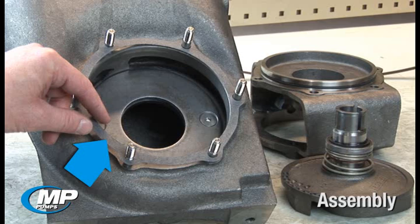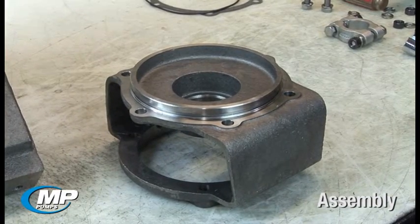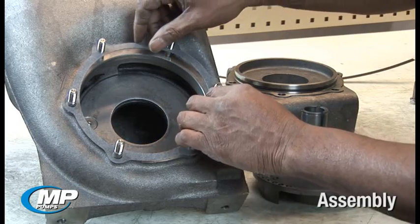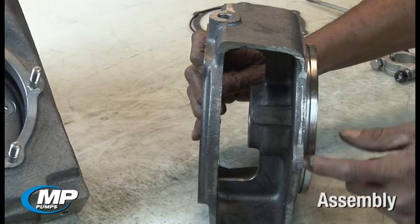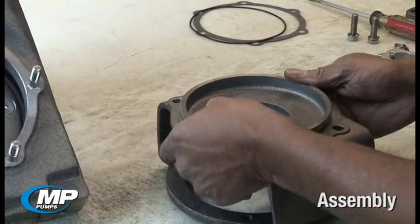If you have a new style Flowmax design, your pump will have both a gasket and an o-ring to seal between the housing and the adapter. This area of the adapter should be inspected to ensure the sealing surface is clean and free of any corrosion or debris that would prevent the gasket from sealing properly. Inspect the gasket for any rips or tears. For a newer designed Flowmax pump, you should also inspect the o-ring groove in the adapter to ensure it is clean and free of any nicks or burrs that may damage the o-ring and prevent it from sealing properly.